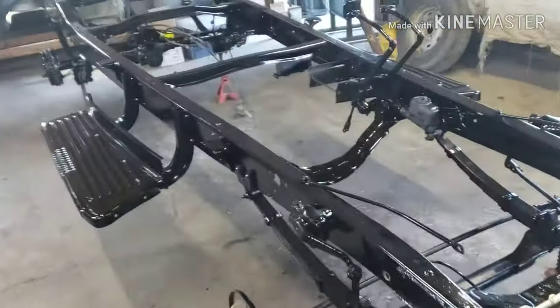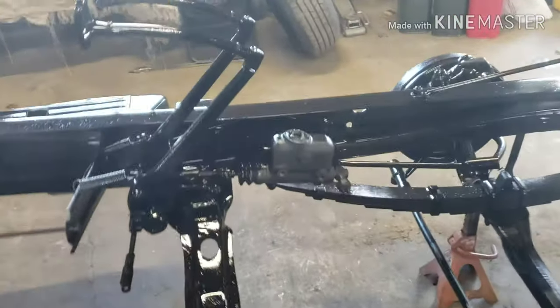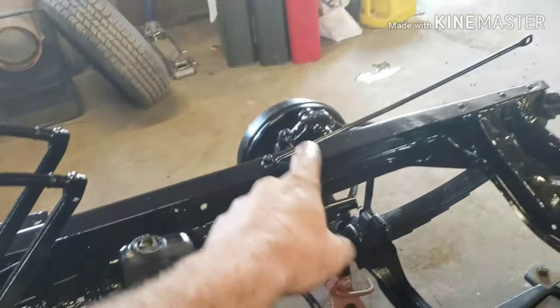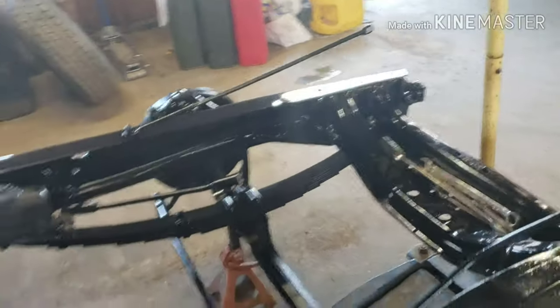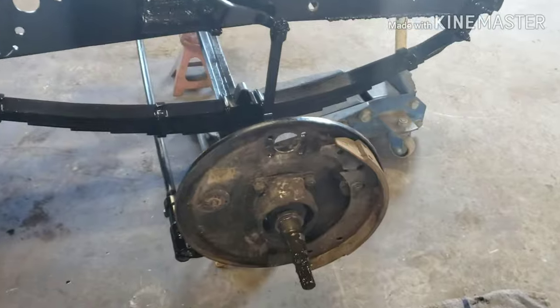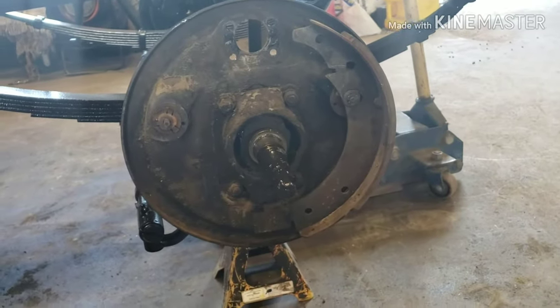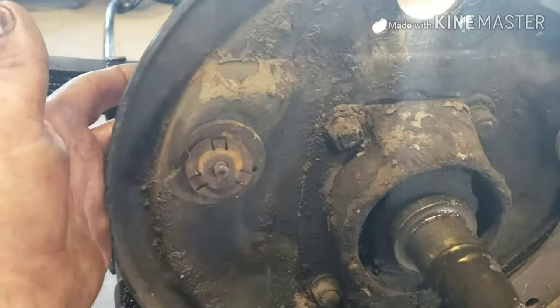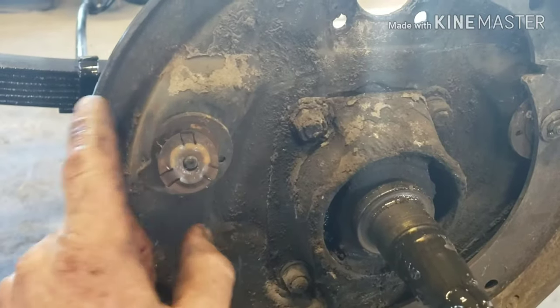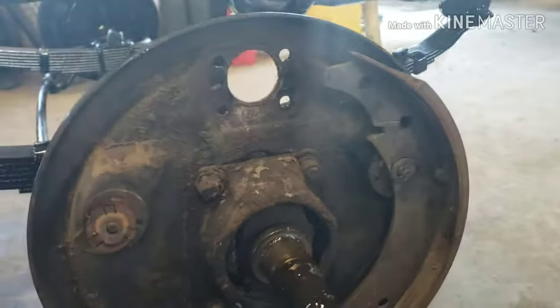Hey guys, Jason CV Customs. It's time to get our brakes right — our master cylinder came in. We're gonna take both wheels off and get the wheel cylinder out. I actually already started, so we've got the wheel cylinder out. These brakes are a little different from traditional brakes; the way they adjust is a bolt on the backside, and this cam pushes it out further as you adjust it. I only had to take one shoe off to get the wheel cylinder out.